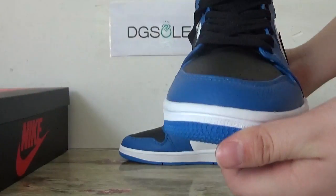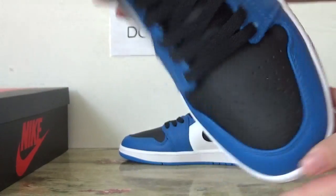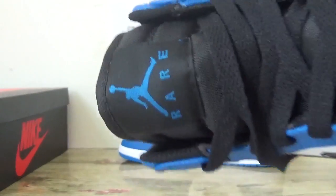Look at the top. Back part, you can catch some holes. And also in this side, checking this tongue. Here you can catch the Blue Jumpman logo and the rear.